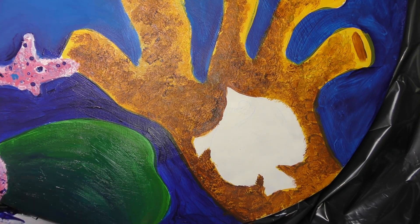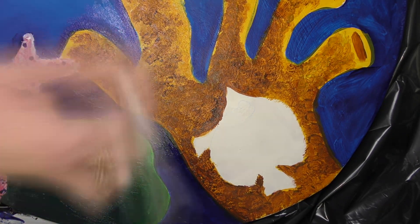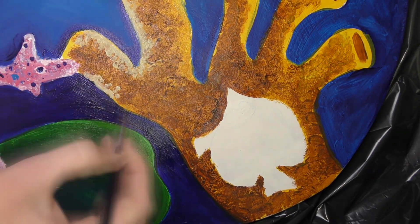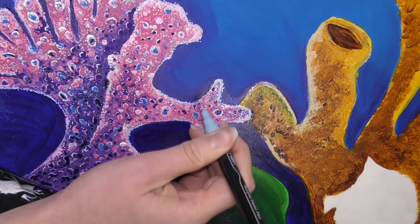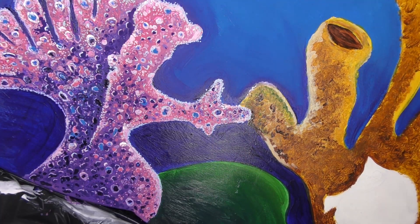The frustration of wanting to finish but having to wait for layers to dry otherwise it becomes muddy was real. I'm just not very patient when it comes to painting — it's why I can't do watercolor. But I was really proud of myself for spending the time on this to make sure layers dried properly. I didn't rush it, and to me that's an achievement.